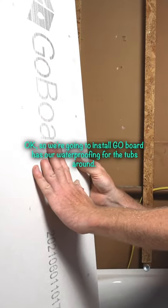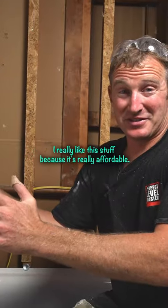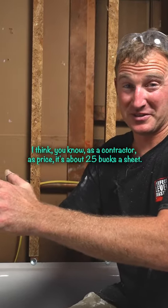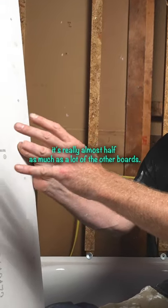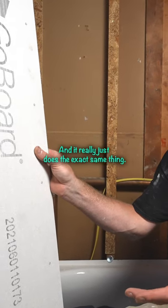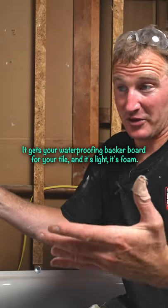We're going to install GoBoard as our waterproofing for the tub surround. I really like this stuff because it's really affordable. At a contractor's price, it's about 25 bucks a sheet. It's really almost half as much as a lot of the other boards, and it really just does the exact same thing — it gets you a waterproofing backer board for your tile.